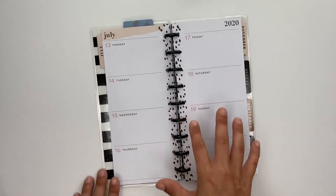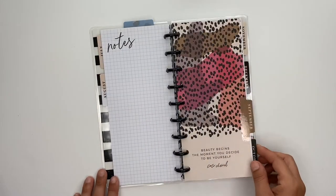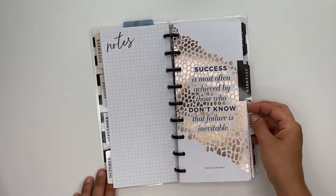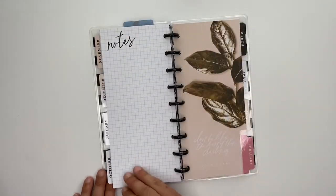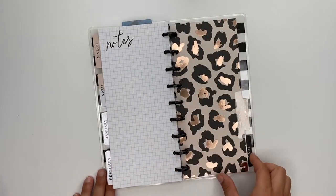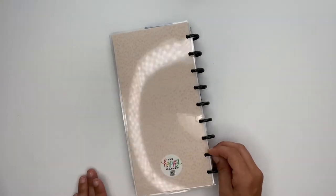Every month, the weekly pages look just like this. So we have August, September, October, November — love those colors together — December, January, February, March, April, May — so cute — and June. So this is a 12-month planner, and that's what the back cover looks like.